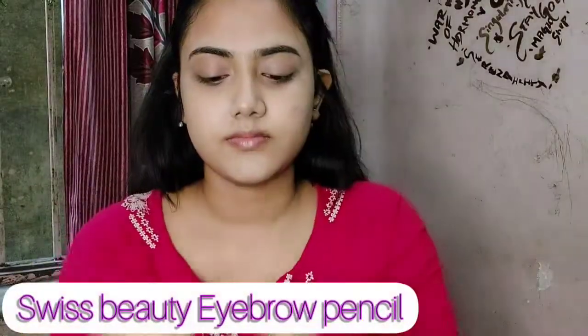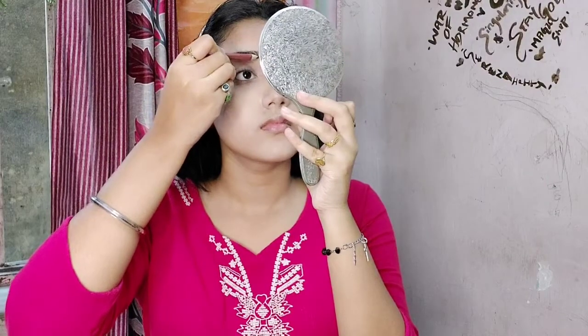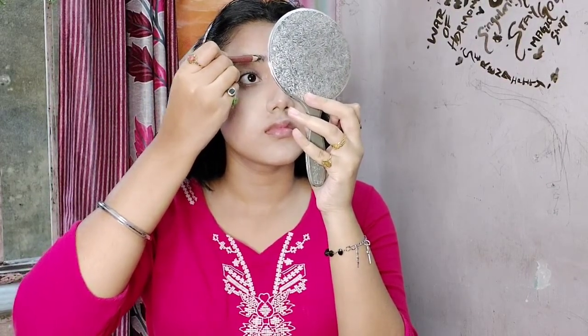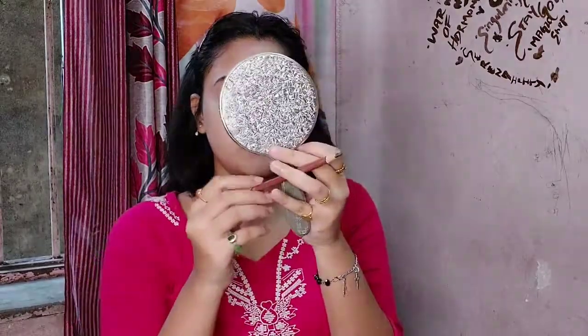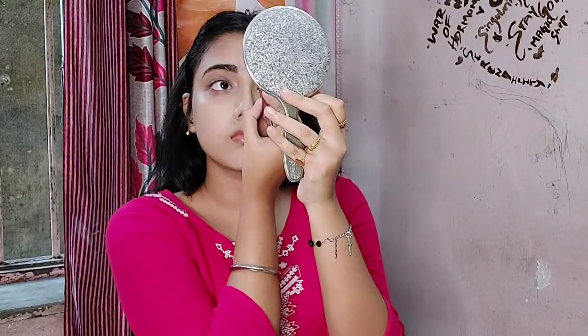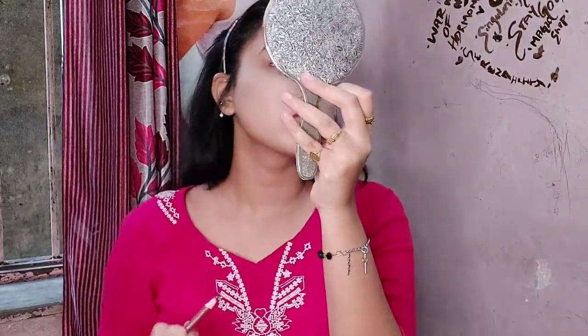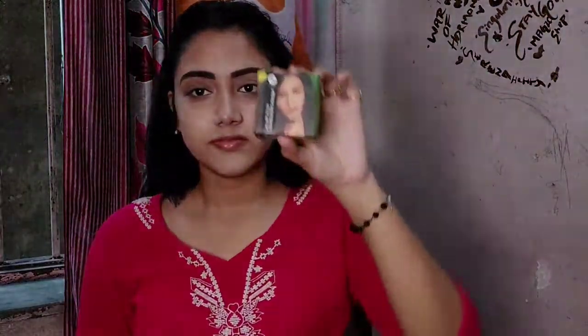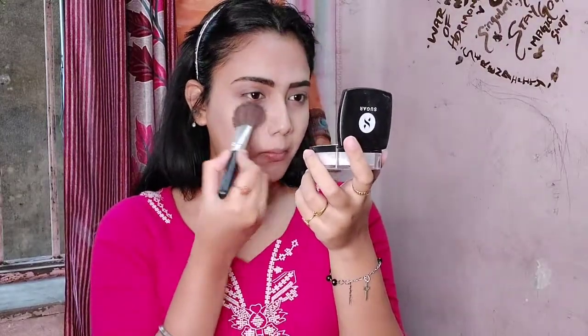Now I'll jump into my eyebrows. I'm going to use Swiss Beauty eyebrow pencil — it's very good and reasonably priced, around 60–70 rupees. I'll fill in my brows a bit and set them. Then I'm going to use Sugar translucent powder to set my face and give it a matte finish.